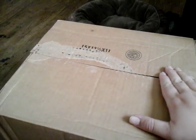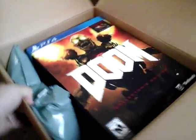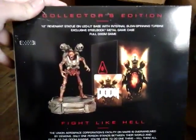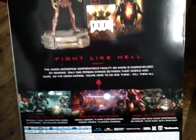I got the collector's edition of Doom. And what comes with Doom — this sucker is big. Look at this thing: PlayStation 4, several cards, comes with a Revenant statue in the game, and a lot of awesome stuff.